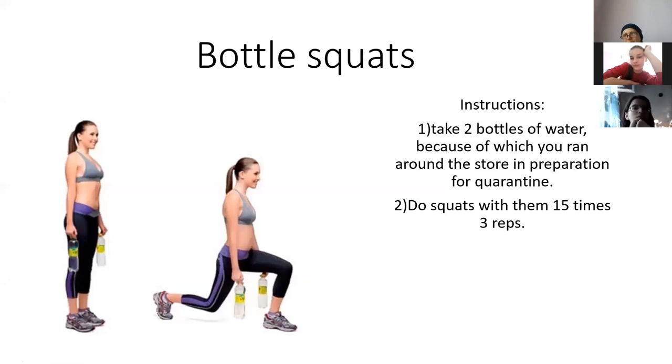We created four exercises for home, because we are in quarantine and we cannot go to the gym and we don't have any equipment at home. So these exercises look really good.